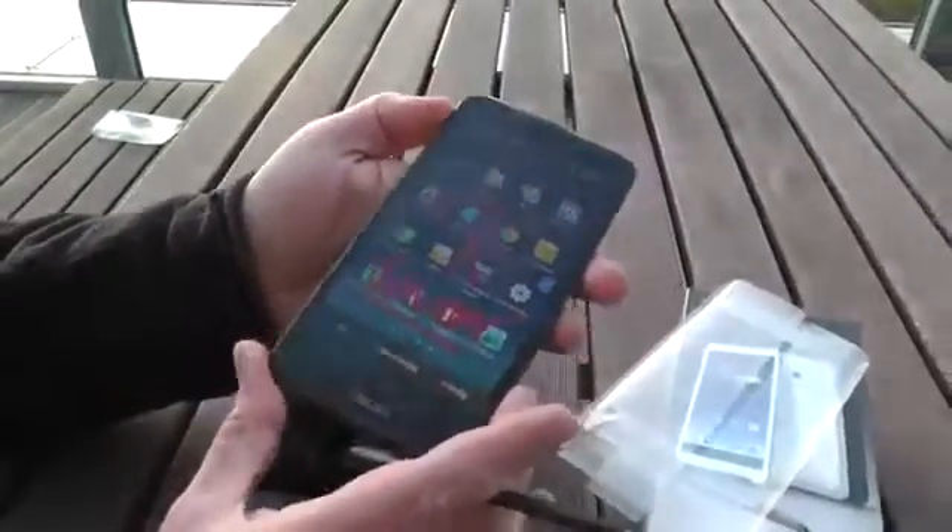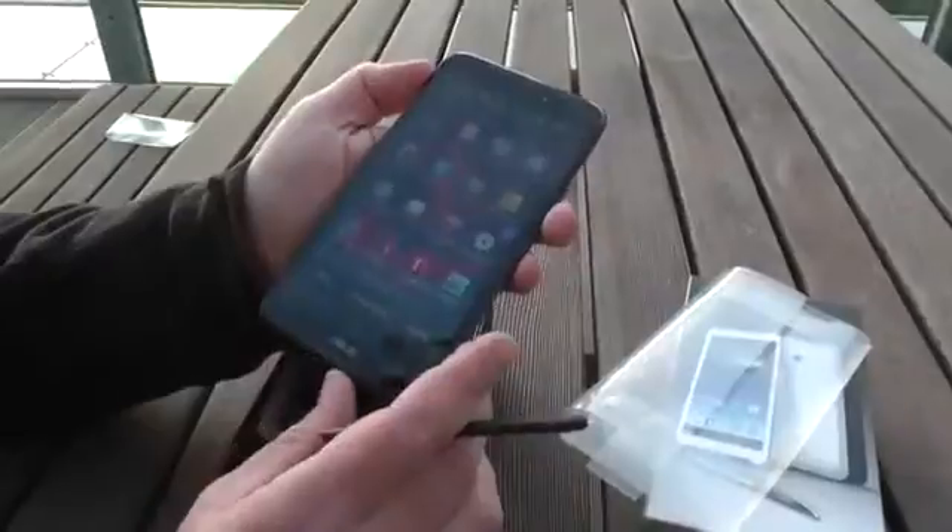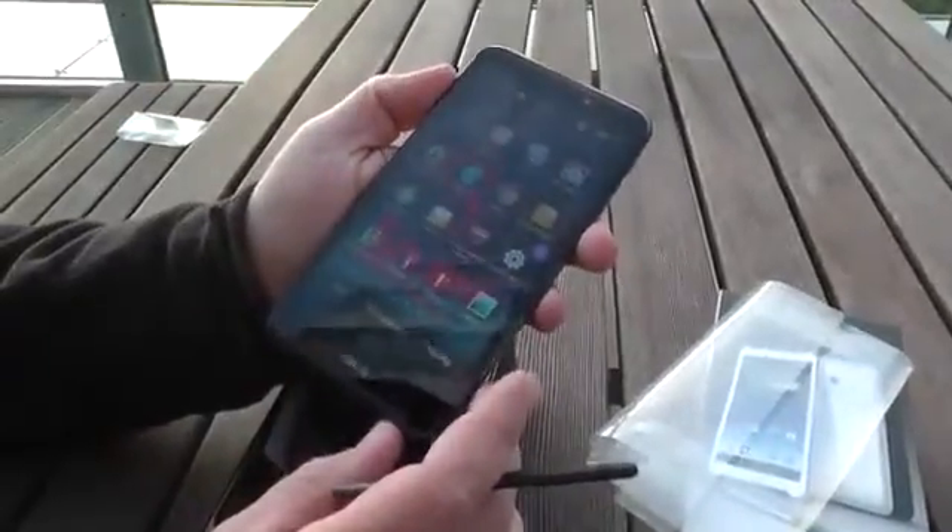Well, this has been the ASUS PhonePad Note 6, and I was Roland with Mobile Geeks. See you later!